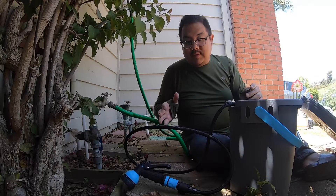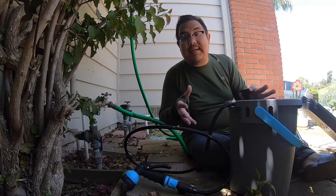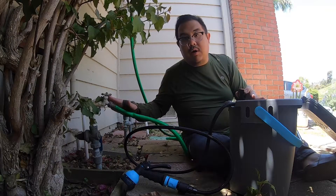We have the Rinse Kit Plus here. I'm going to show you how easy it is to set up and fill it up with water from your hose.